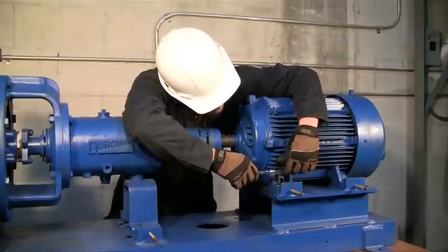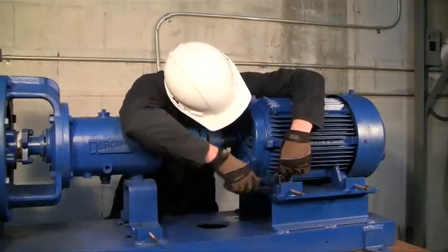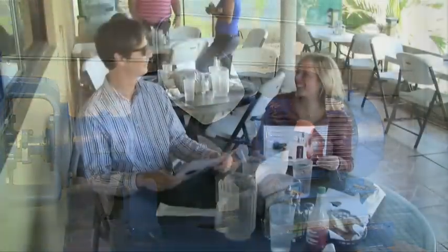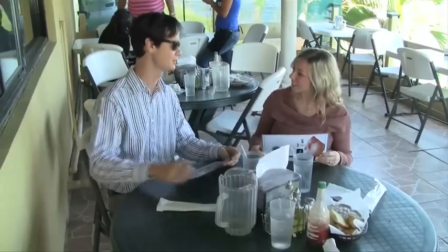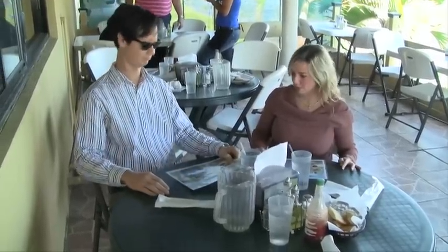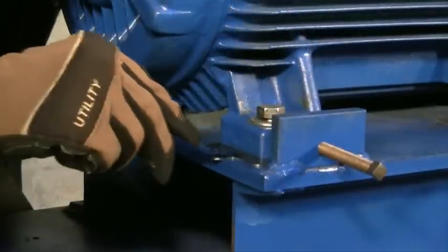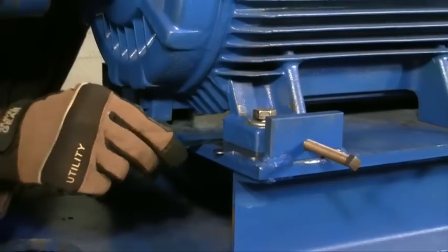Softfoot is a condition that affects your alignment and shortens the life of your machines. It's actually distortion of the machine frame, not the machine feet. A perfect example of softfoot is when you sit at a table and it rocks back and forth. Absolutely — the deformation of your machine will cause the bearings inside to be out of alignment and cause the shaft to deflect.